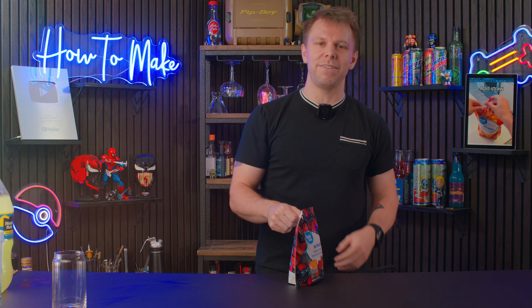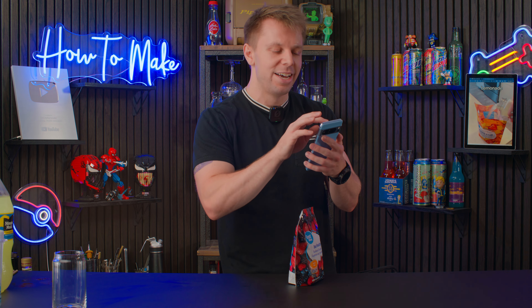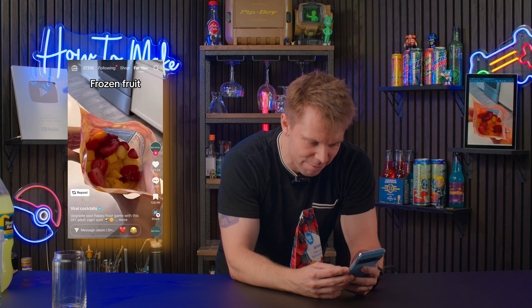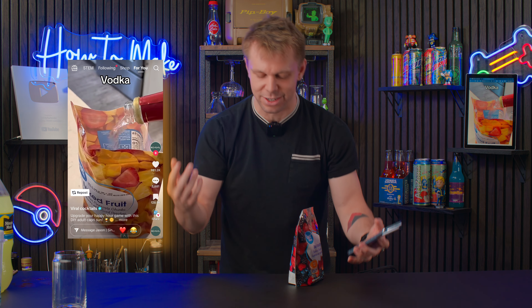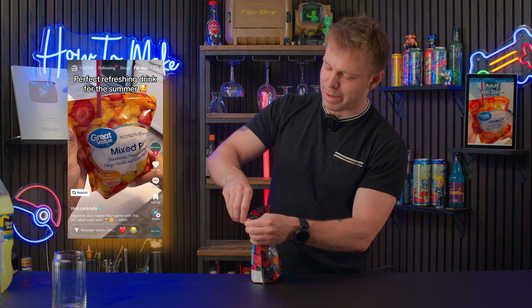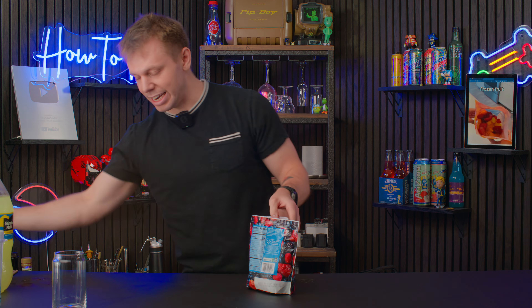The very first one is an Adult Capri Sun, which sounds good in theory, but these viral cocktails tend to suck. Let's watch the video — it has 14 million views. I don't get the hype. It's frozen fruit, lemonade, vodka, no measurements. They had tropical fruit; I went with a berry medley because I'm classy like that.